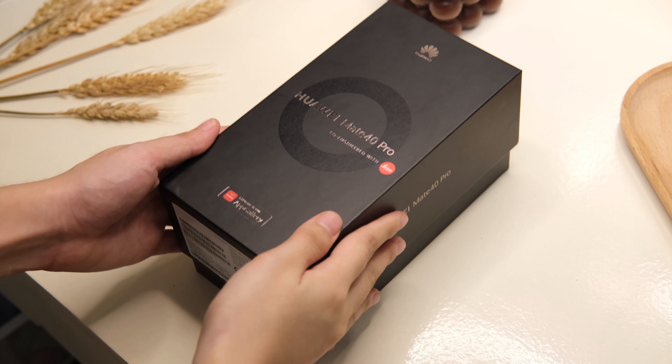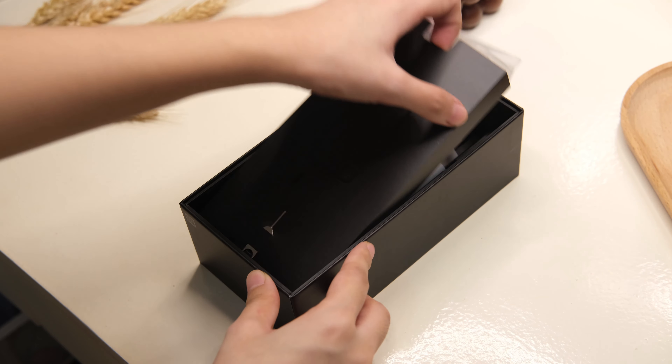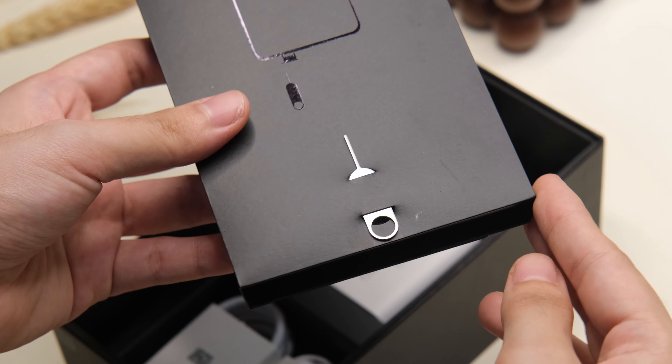First, let's see what's inside the box. Lifting up the lid, you will see the phone itself. Then under that, we have a smaller box that contains the SIM ejector tool and a jelly-type clear case. Then below that, we have the charger, a USB Type-C cable, and a lovely pair of earphones.